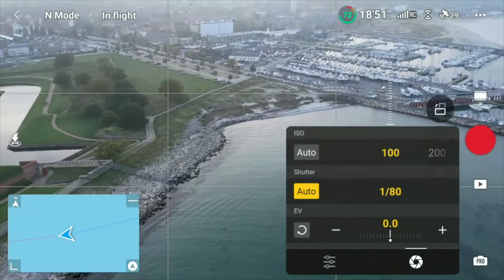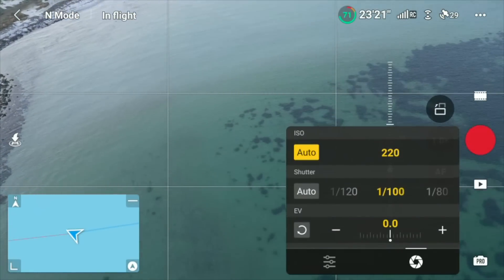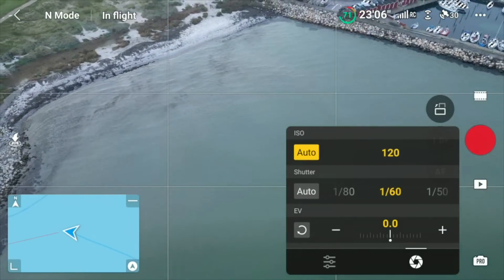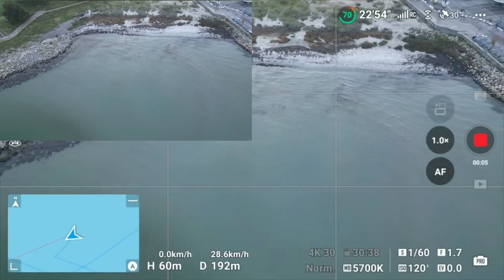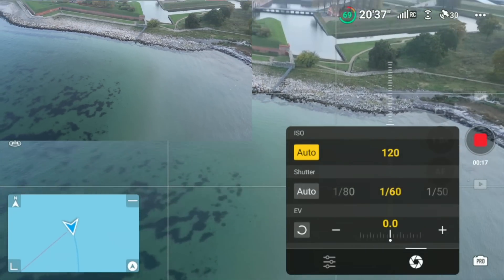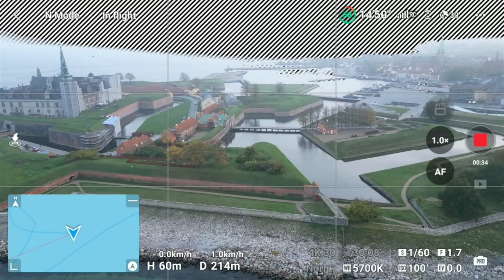It compensates with the shutter speed to maintain proper exposure. I can also do it the other way around — if I want to keep the shutter at a certain value, like 1/60, then the drone compensates on the ISO value so I get neutral exposure of the footage. You can see it adjusting the ISO as I fly, and it will lower it to 100, which is the minimum — you can't go below that. Priority for ISO and shutter is a very nice addition in this update.